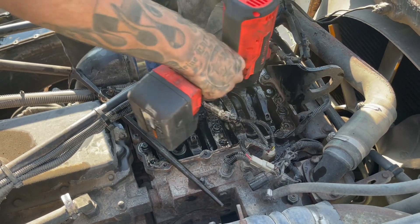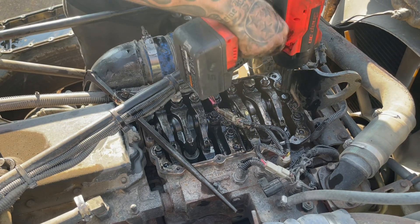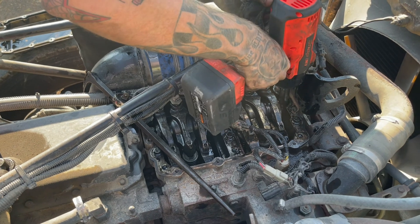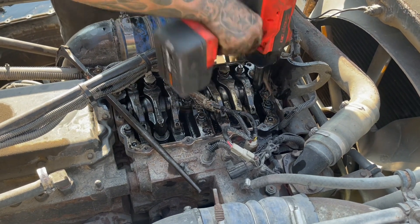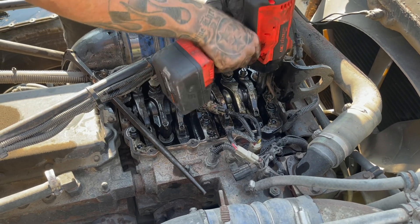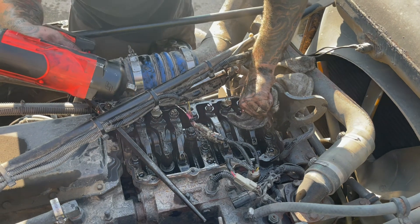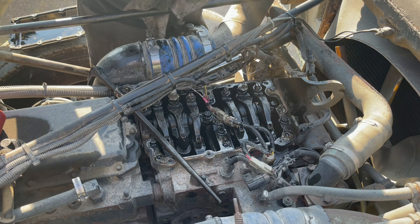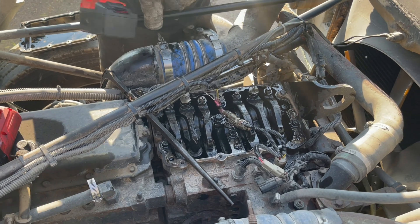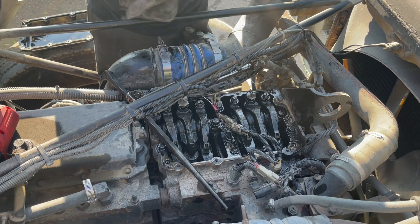All six injectors — yeah, I ordered one and got it in, and then I decided, well, if I put one in it, another one will probably go bad. So I just decided to go ahead and replace all of them.